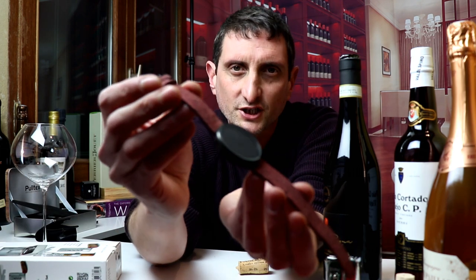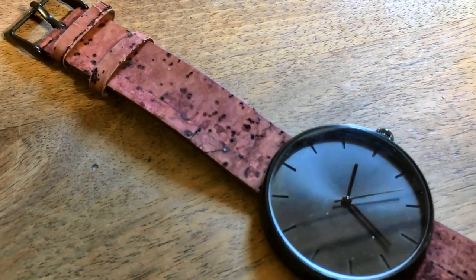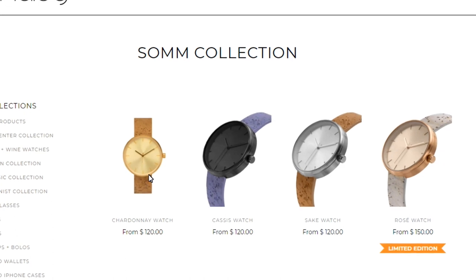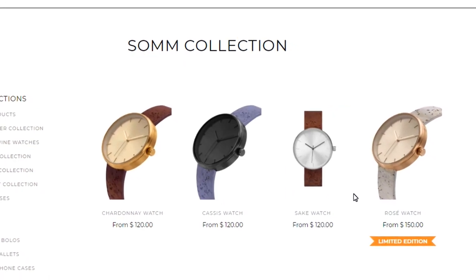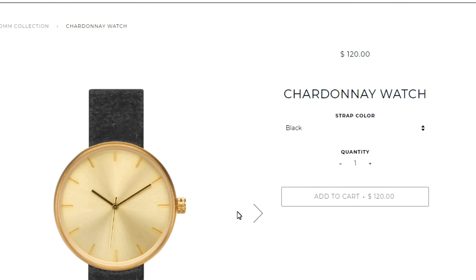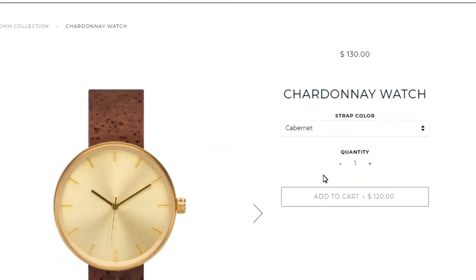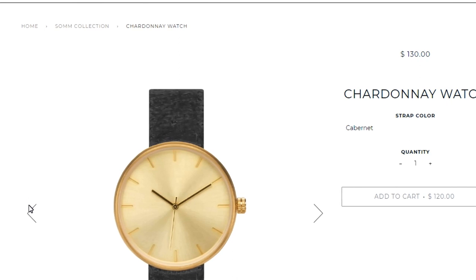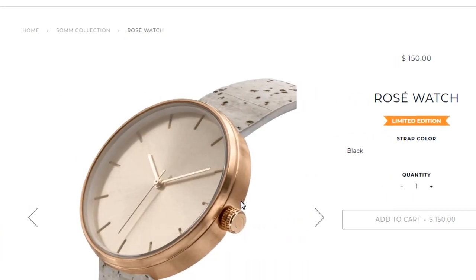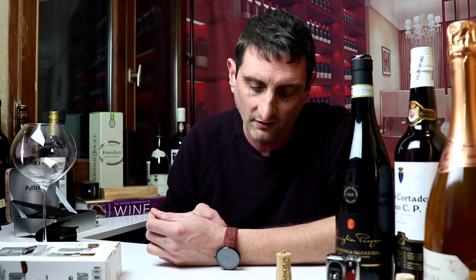Next up is that watch. This is made by a company based in Philadelphia called Analog Watch, and they specialize in making watches with natural product bracelets — out of wood, marble, and cork. I've been wearing this watch for about a month. It comes in different colors: a golden one they call Chardonnay, a silver pink one called Rosé, and a Sake one which is more of a silver. It looks pretty nice and neat, and I've been wearing it in some of my previous videos.